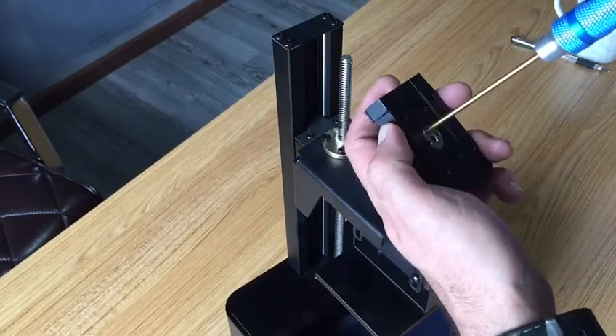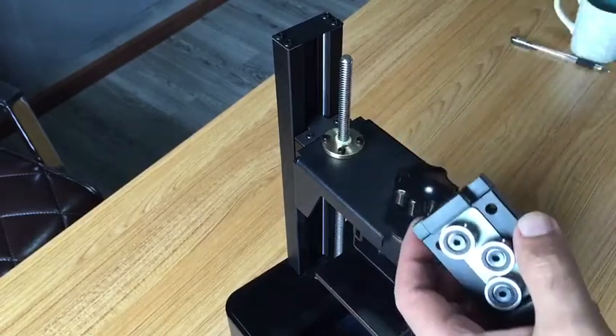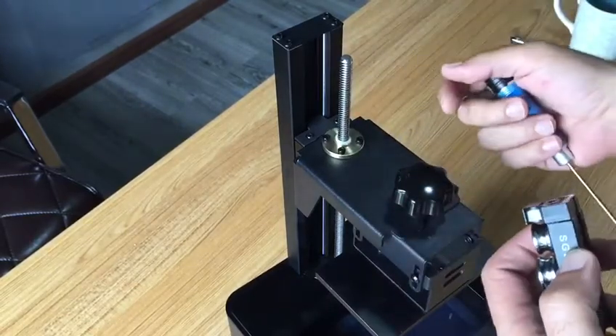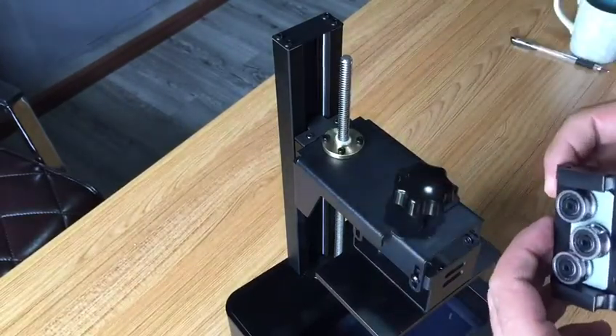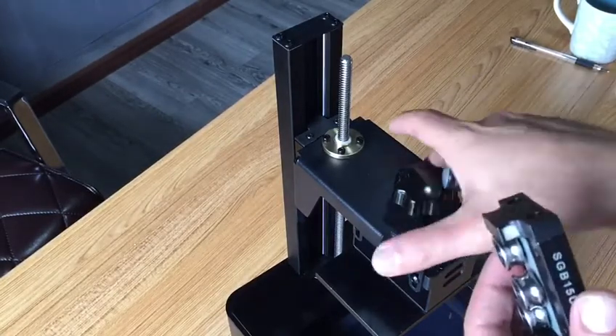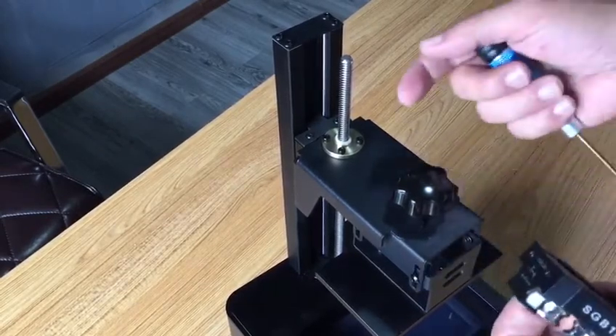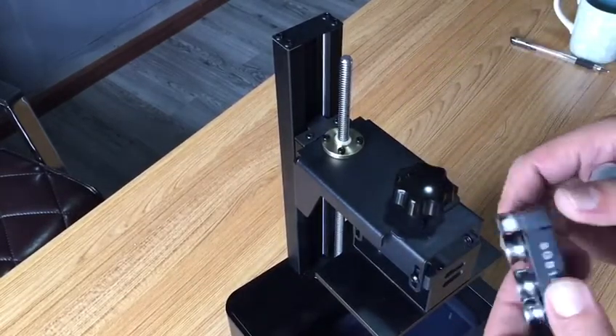Tighten the set screw and then assemble it back to the back of the build plate and also to the printer. Hopefully the issue will be solved and you won't face any wobbling or shaking of the printer.